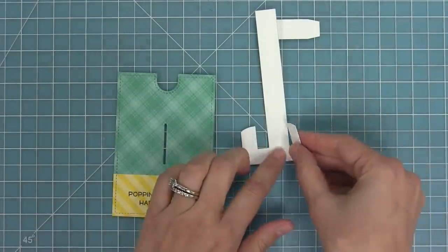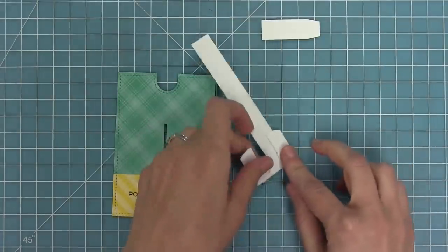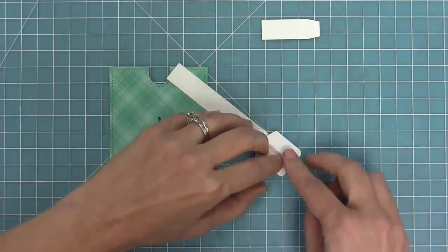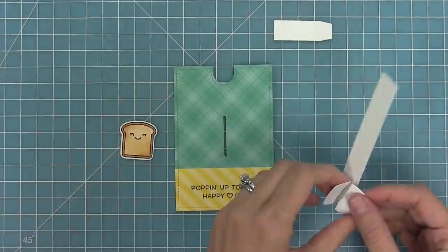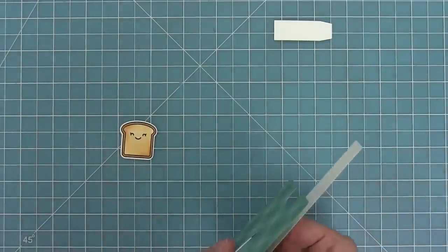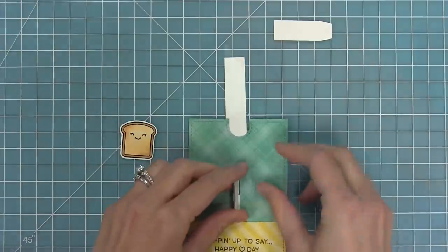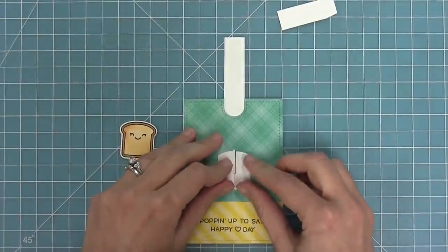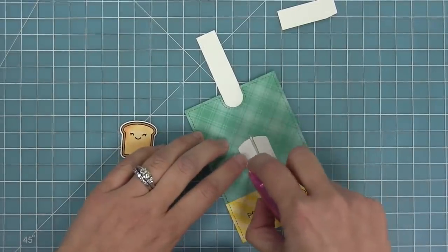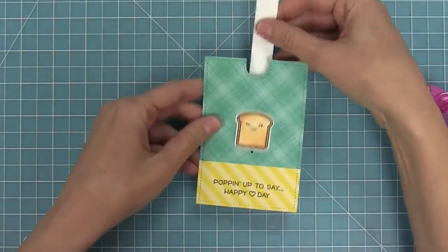Next I die cut the pull tab piece and fold in at the line closest to the center, then out, and repeat on the other side: fold in and then out. I use my bone folder to make those folds nice and sharp. Then I put those two pieces together and feed it right through the slot of the card and open those pieces back up again. I add tape runner along that whole piece and then take the toast and line it up with the top of the white piece — and now you can see how that toast is going to move up and down.